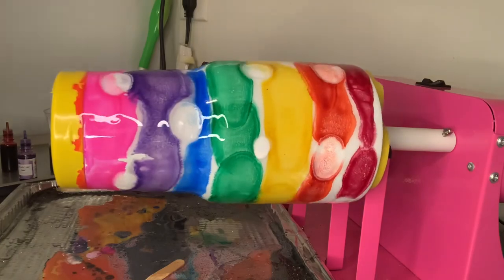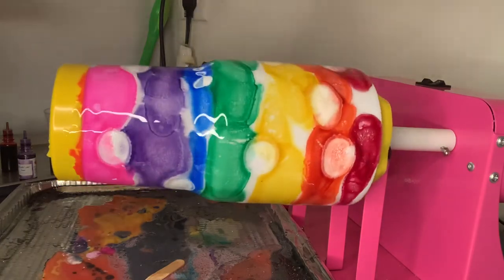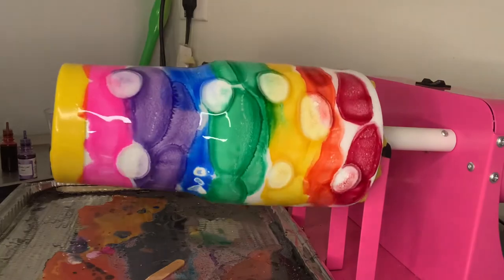All right, other than that I love the way it looks. I love the way everything went according to plan. So guys, I'm going to have to show you the second part to this video after it dries.